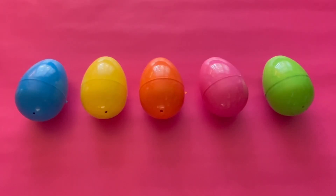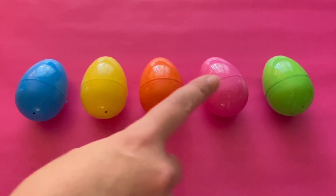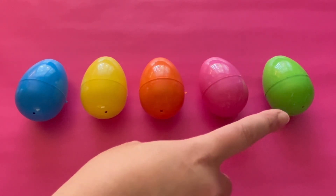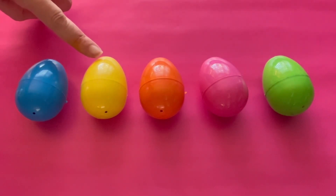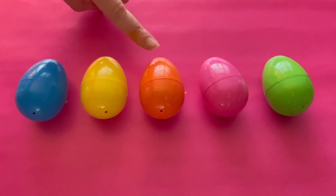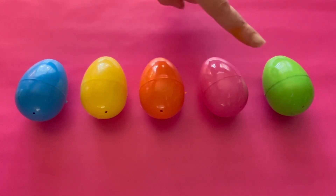Surprise! Here are some surprise eggs. How many eggs do you see? One, two, three, four, and five. We have five surprise eggs. What colors are they? Blue, yellow, orange, pink, and green.